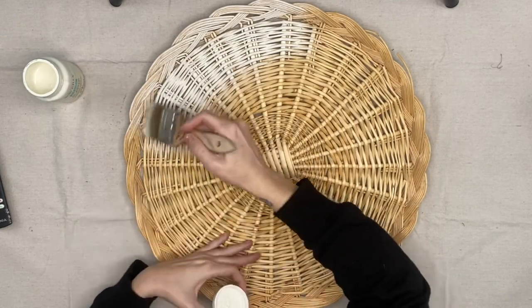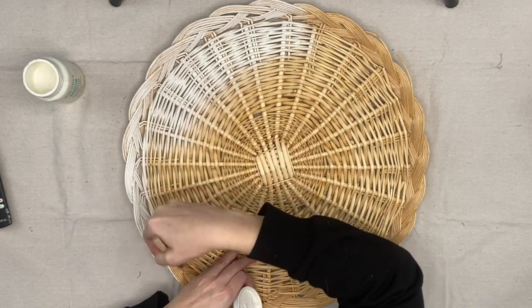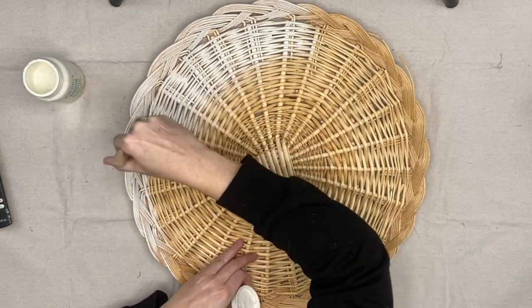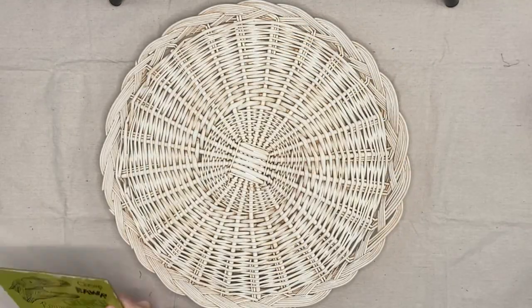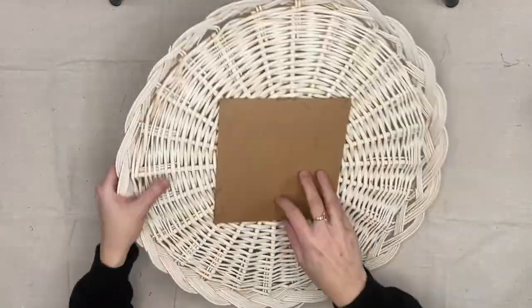I am just going to do one coat of plaster over this entire thing. I'm not trying to get full coverage — I like the dimension that it gives you, having that little bit of that natural color pop through.